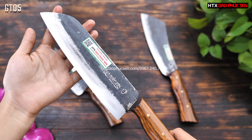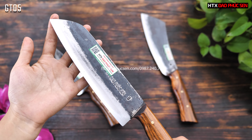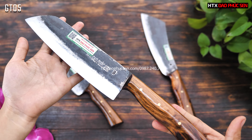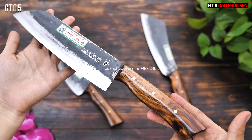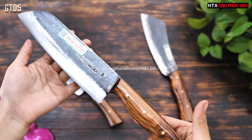Cây dao thái này được thiết kế với đầu hơi nhọn một chút. Khi sử dụng, các anh chị có thể dùng đầu nhọn đó để khươi thức ăn, khươi rau củ quả rất tiện. Đây là mã GT05 – mẫu dao thái rất nhỏ gọn.